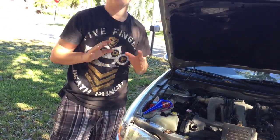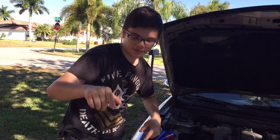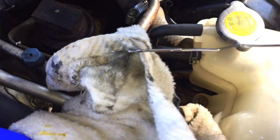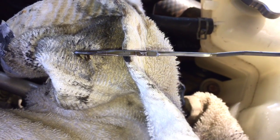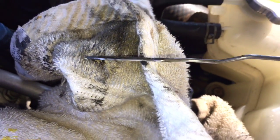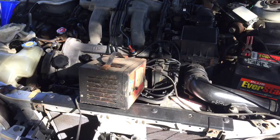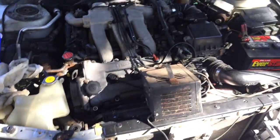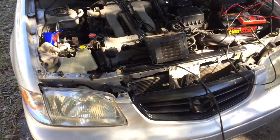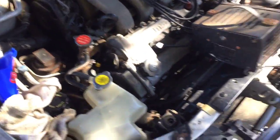I'm gonna check the oil level now and start it up. The oil level is right on the F mark — maybe just slightly above it — so we have max oil in here. She's running! I'm gonna take her around the block and let it idle in the driveway. I put four miles on it and let it idle for a bit.